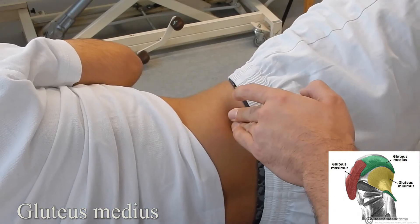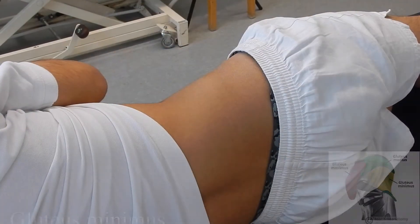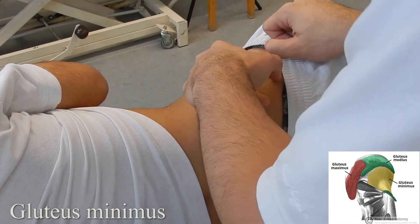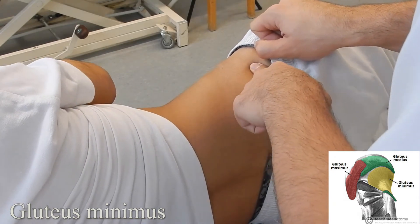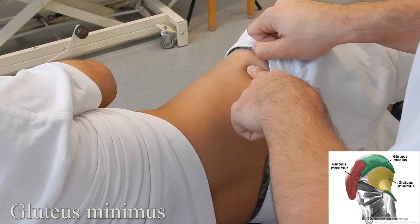Gluteus minimus: starting with the patient in sidelying, landmark the ASIS. From there, work posteriorly and inferiorly until you're on the muscle belly, then ask the patient to abduct their hip and relax.